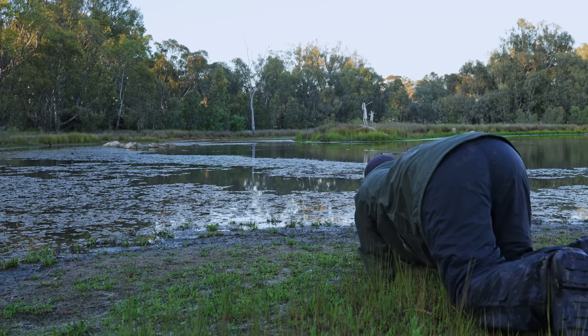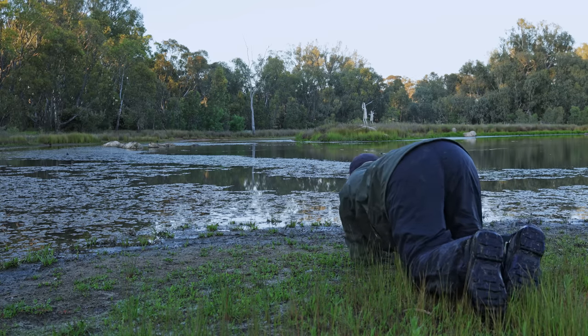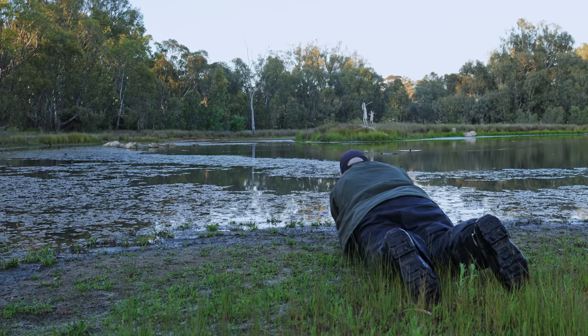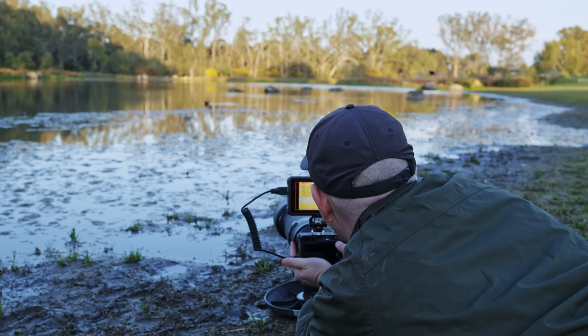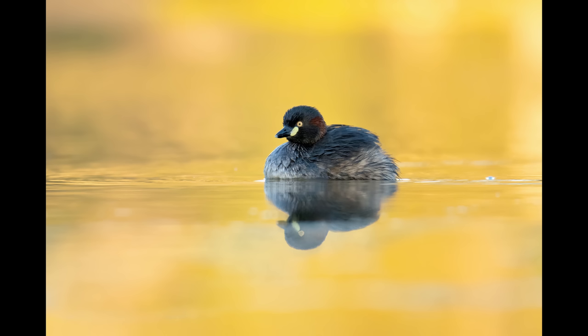At the end of the day, and I've said this numerous times, it doesn't matter what gear you have — the important thing is just getting out into the field and using it. Any of this gear is capable of taking really good shots. Just go with what appeals to you: is it weight, size, or budget? Get what you can afford, enjoy the kit you've got, and get out there and enjoy yourself. That's the key.